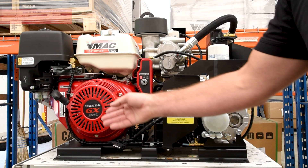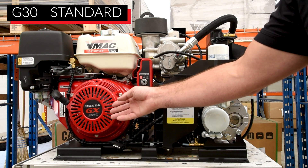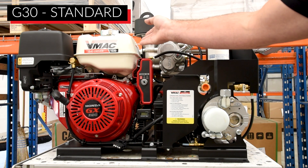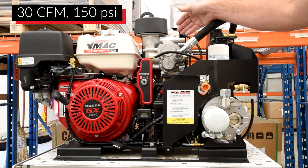And here we have our horizontal design. You can see it's driven by a Honda GX390 gas air-cooled engine with a belt drive running our 100% duty cycle, 30 CFM and up to 150 PSI rotary screw air compressor.